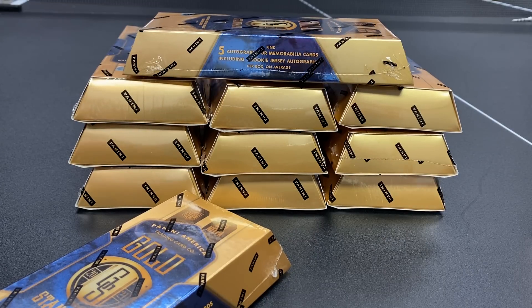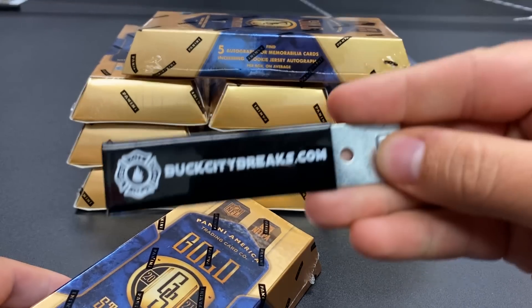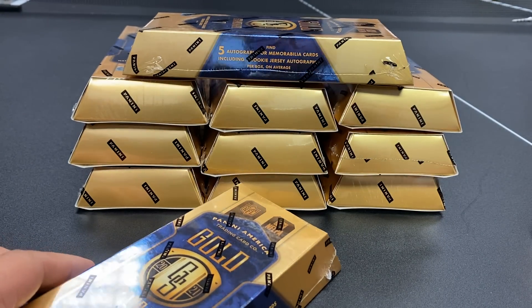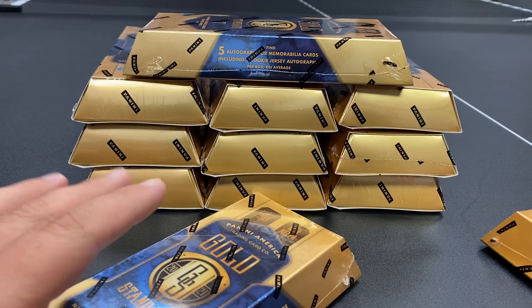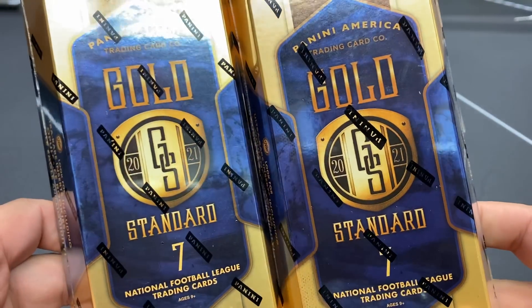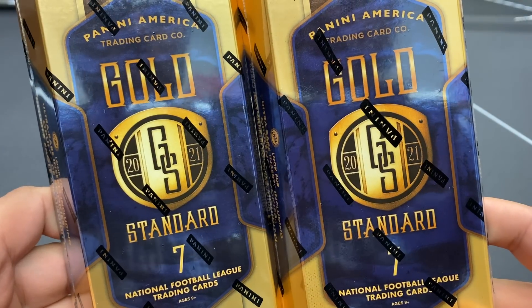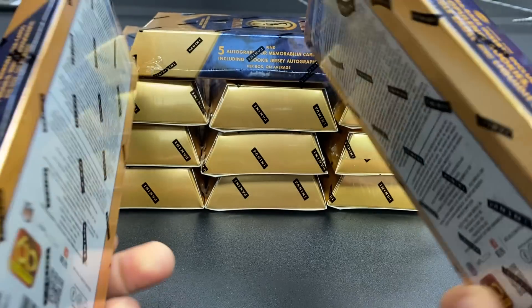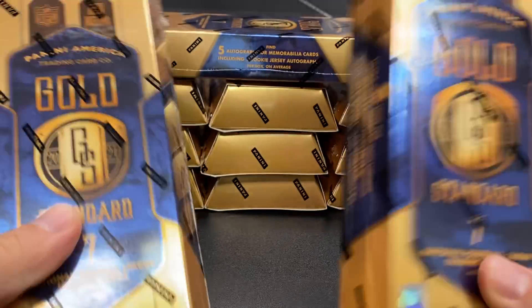What is going on, bros and brouettes — Chris here with BuckCityBriggs.com. It's that time again where we offer you a preview and review video of the latest Panini football products. Today we're going to be ripping two boxes of 2021 Gold Standard Football, brought to you commercial-free — we're not going to put ads on these videos anymore.